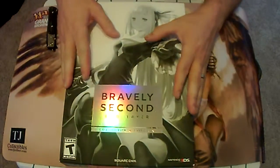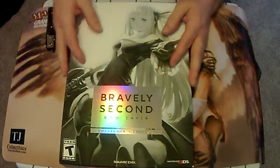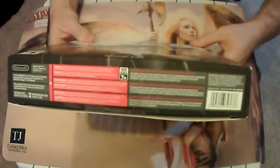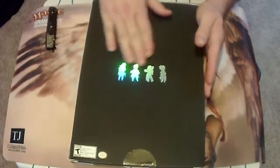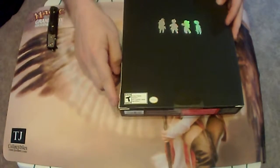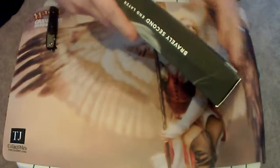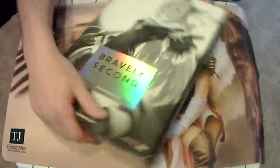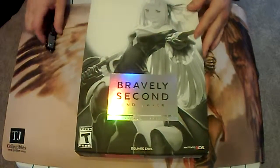This box is huge. I would say it's about 10 inches by 14 inches long. Fairly thick. Really nice finish on it. The back has this nice reflection on it. It has a little bit of damage from shipping, but for the most part it looks pretty good. I really love the art they have on here — it looks great.